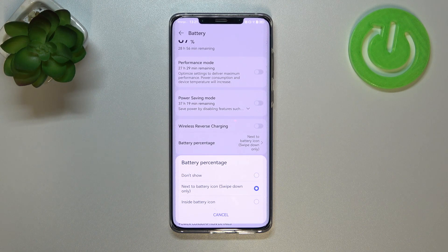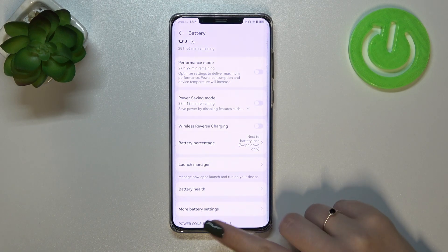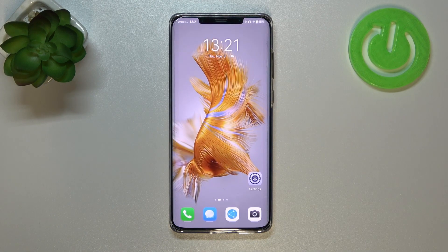Just tap on your preferred option and it will be immediately applied. That's all — this is how to show the battery percentage on the status bar in your Huawei Mate 50 Pro.